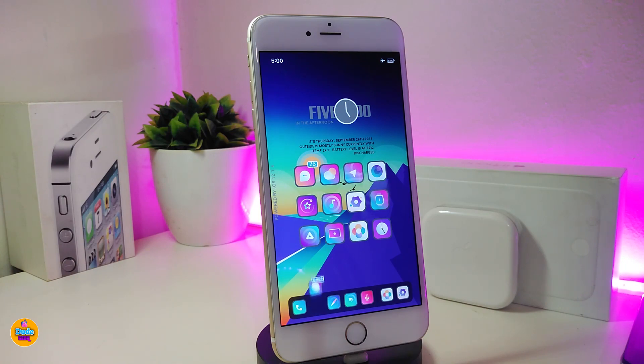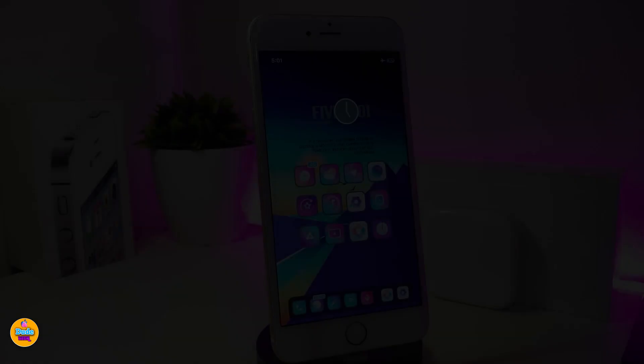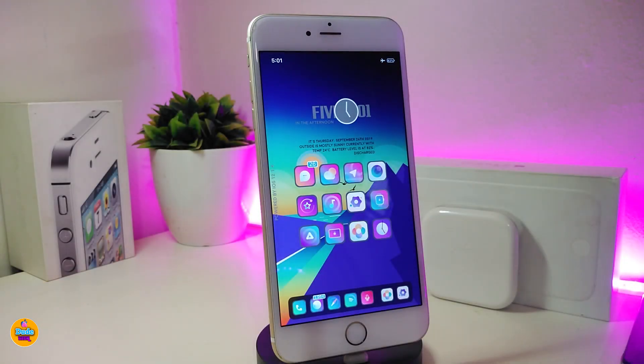That's pretty much what this tweak is all about. If you're looking to download it, it's called Stick Around. Now let's jump to talking about the next Cydia tweak.